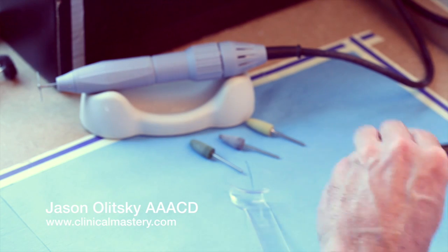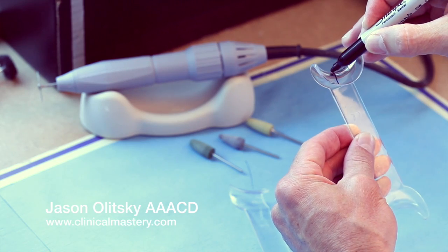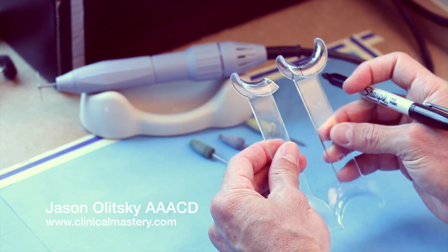I'm going to mark the side of the retractor I'm going to cut — just draw a line through it so I don't mess that up. I've messed it up before.